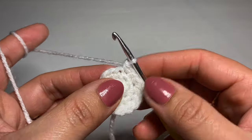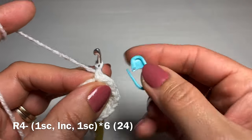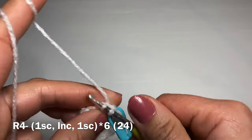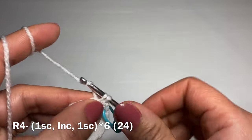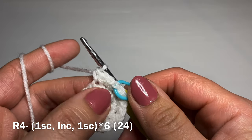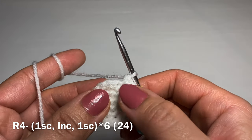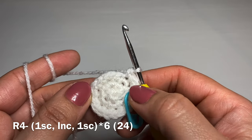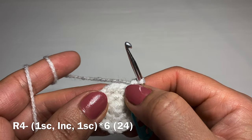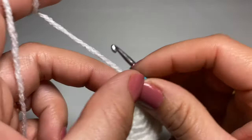Start the next round with a single crochet in your first stitch. Put your stitch marker back in place, then follow with an increase — two single crochets in the same stitch — then work a single crochet in the next stitch. The combination is: one single crochet, increase, one single crochet; repeat all the way around. At the end of this round your stitch count should be 24.